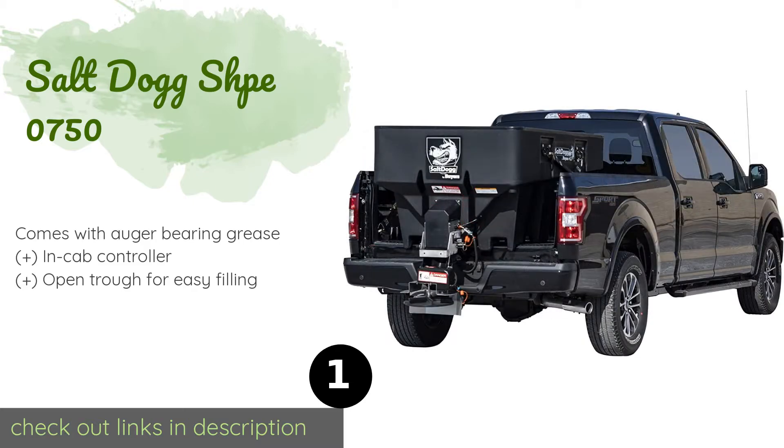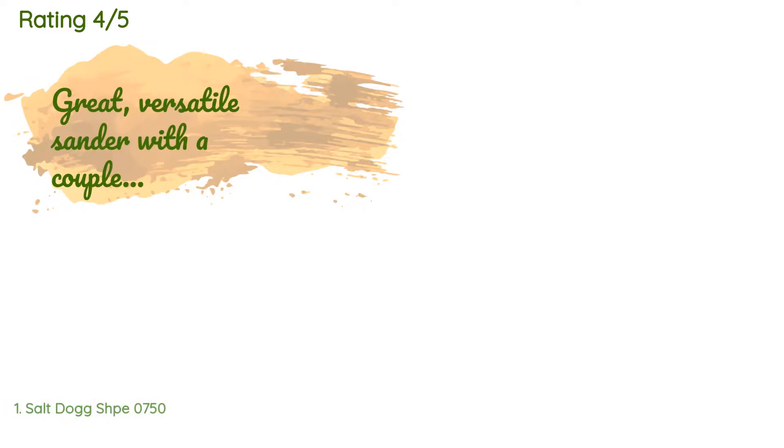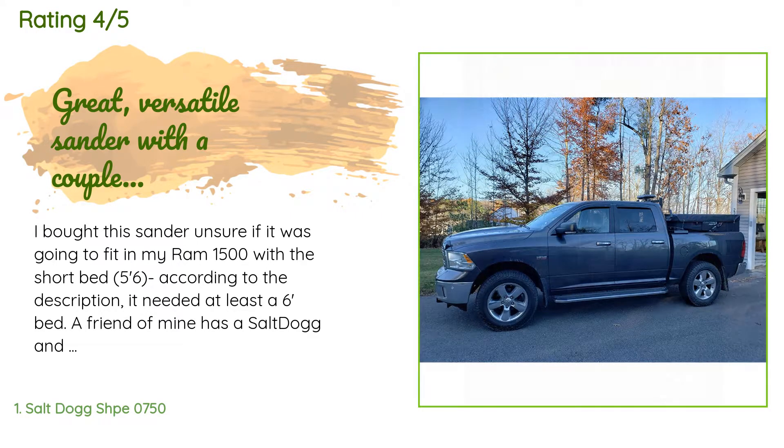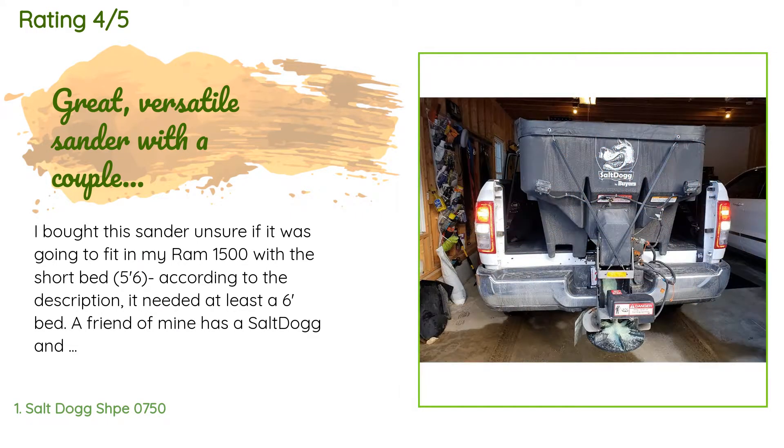This product is available on Amazon for $2,800 — check out the link in the YouTube description below. There are eight reviews with an average rating of 3.6 stars. A customer said: 'I bought this sander unsure if it was going to fit in my Ram 1500 with the short bed. According to the description it needed at least a six-foot bed.'